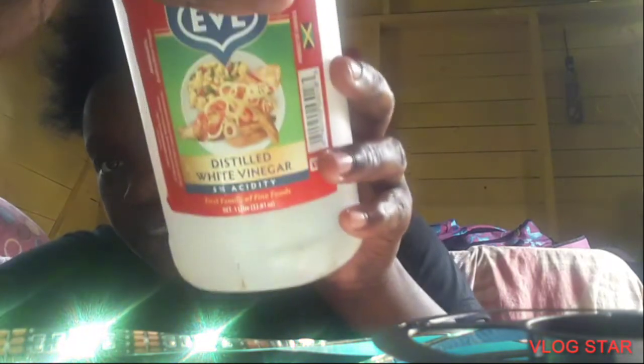Okay guys, so I got the ingredients. I got this bowl right here - I couldn't find anything else. I got my vinegar - it actually says vinegar on it - and the baking soda. So what are we waiting for? Let's go, let's get it!